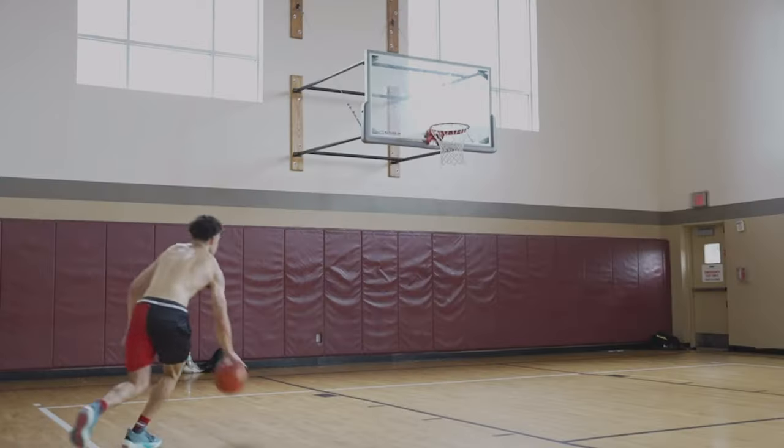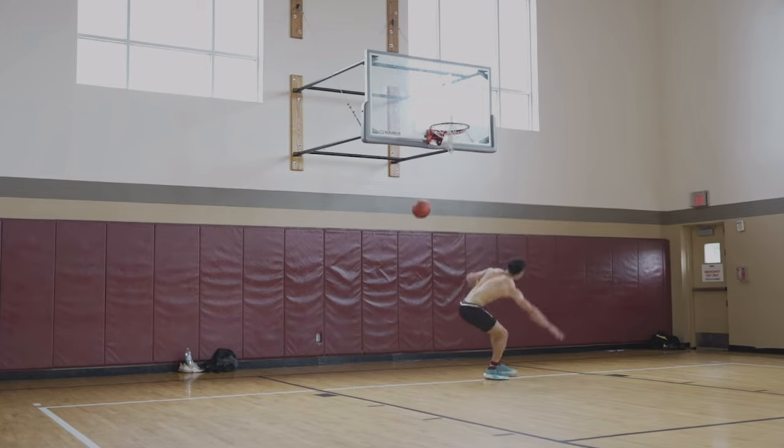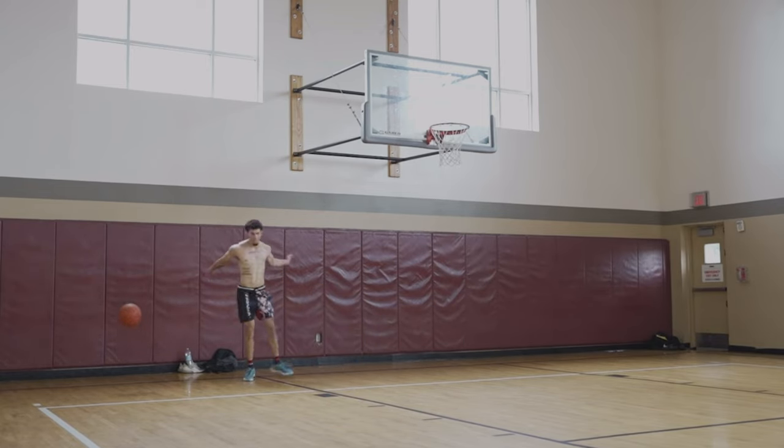Do I agree? How strong do you have to be for a 50 inch vertical? And the better question is: do you constantly need to increase your strength and force production to jump higher and higher? Because a vertical jump happens in 0.2 to 0.3 seconds, and just because you can produce a lot of force in a heavy squat doesn't mean you can produce that force quickly.